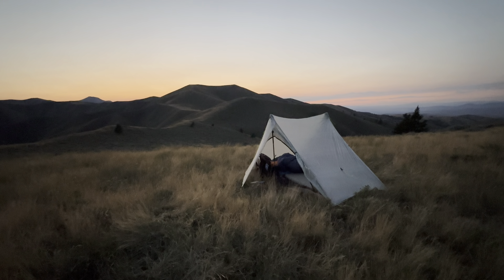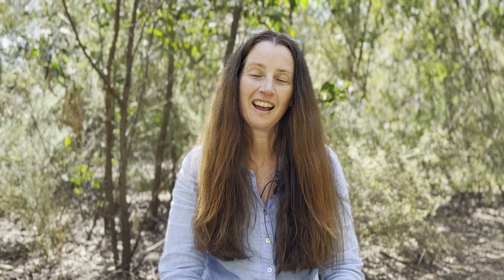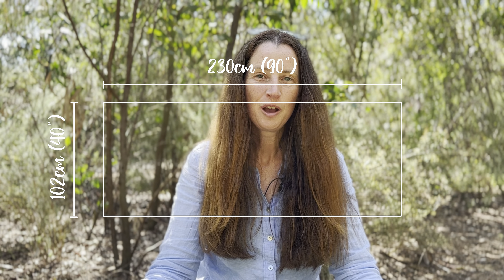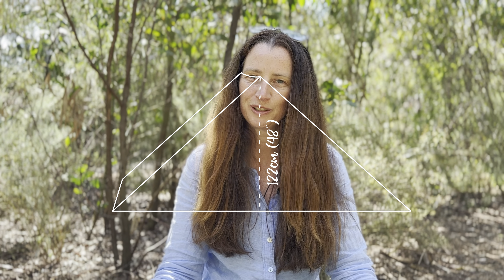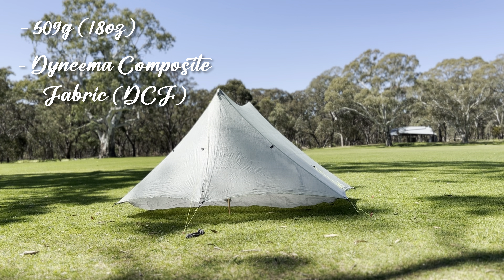Now for Z-Packs' Duplex Light. The interior dimensions: in length it is 90 inches, which is about 2.3 metres. In width it is 40 inches, which is about 102 centimetres. At the apex — the highest point of the tent — it is 48 inches, which is about 122 centimetres. It weighs 509 grams, which is almost 18 ounces, including the stuff sack and six tent stakes. It is made out of Dyneema Composite Fabric, otherwise known as DCF, and in 2024 comes in at $669 American dollars.